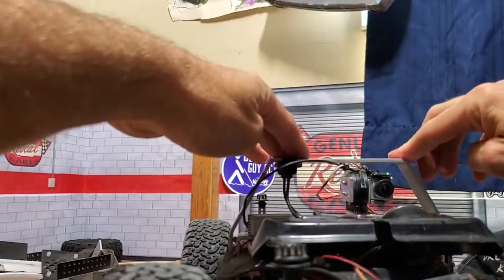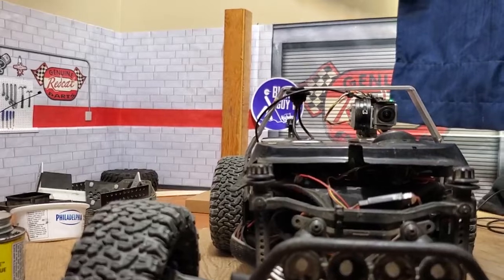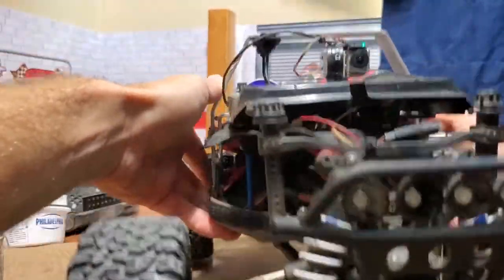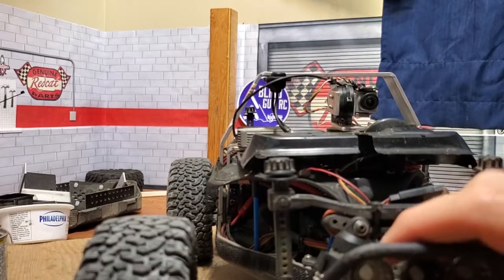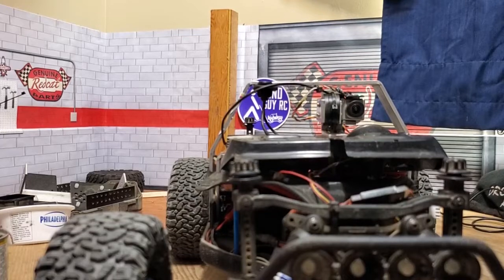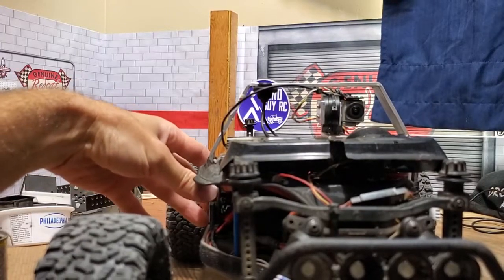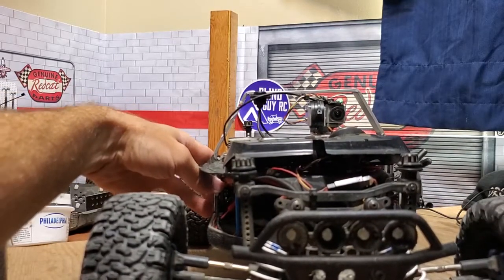You can sort of tune how tight or loose the gimbal is as well. I can tell it not to use so much motion to compensate — I can make it follow the car more closely, or really let it swing before it wants to come back to center. That's all tunable. Let's turn this on — the fans will get noisy but we can do it anyway. I'll show you just how the gimbal turns with the steering and then the head tracker as well.